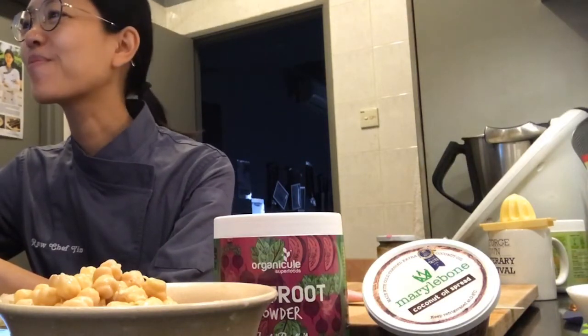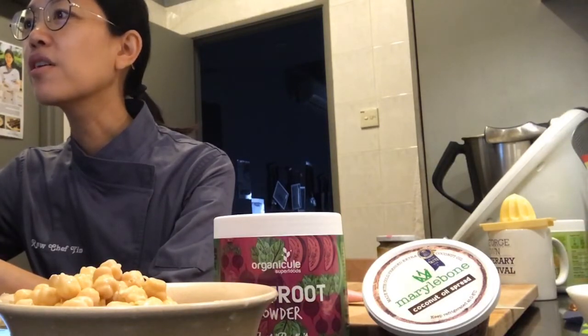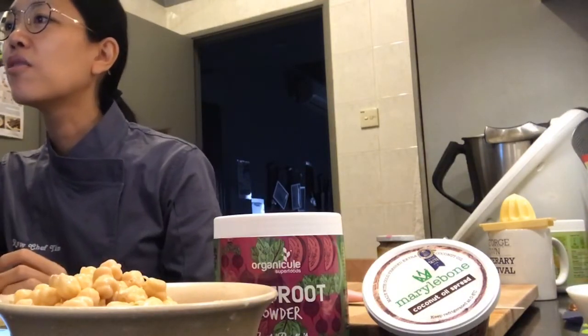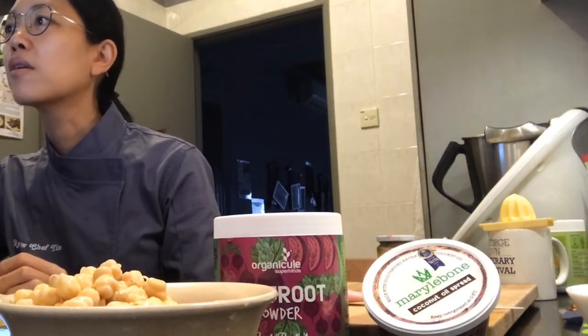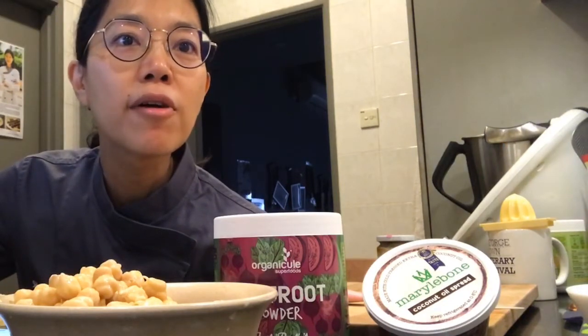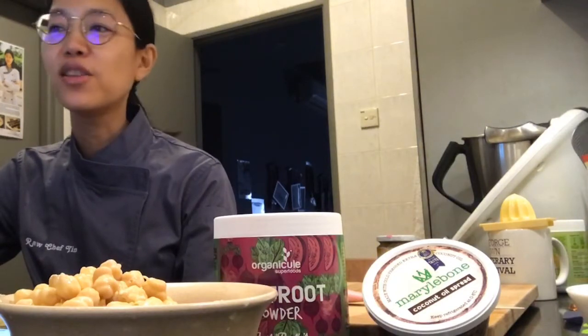I'm actually making dinner, so I thought I'd just do that. My head gets cut off on Facebook but on my end I can see it fine. Hello Mario, hello Aisha, hello Sebo Chrome, hello Christian, hi Daniel - how's everybody doing today?